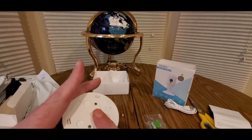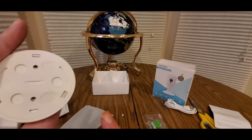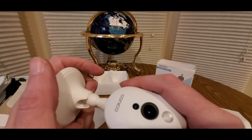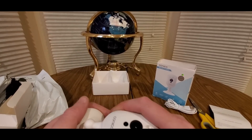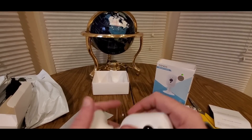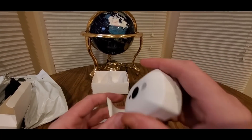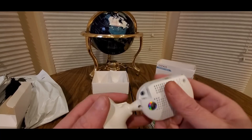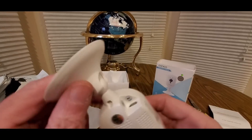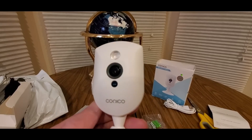There you go — pop that off and then screw it in. Once you unpop this, this is where the mounting bracket is. Unpop this, drill it into the wall or wherever you're going to mount it, and put this in and lock it. It's got a full swivel — oh yeah. Here's a speaker on the side, and here's the USB port for power.